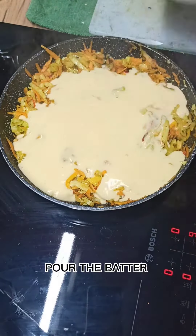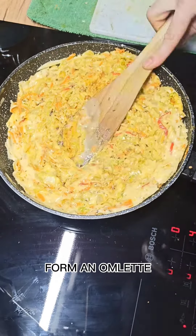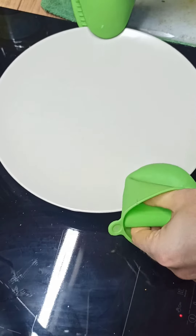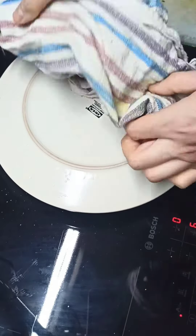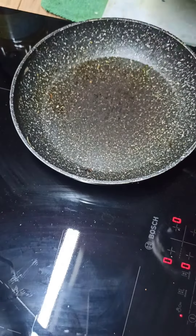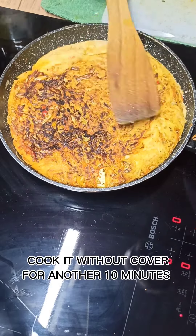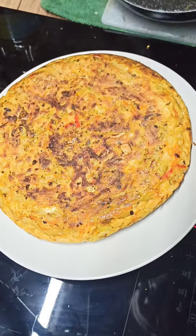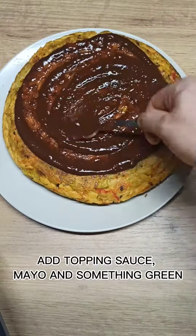Pour the batter and form an omelette. Cover it and leave it for 10 minutes. Let's split this beauty. Cook it without cover for another 10 minutes. Add topping sauce, mayo, and something green.